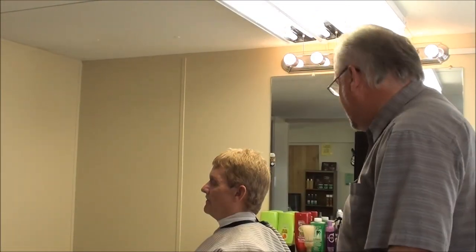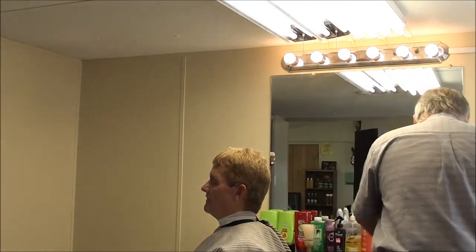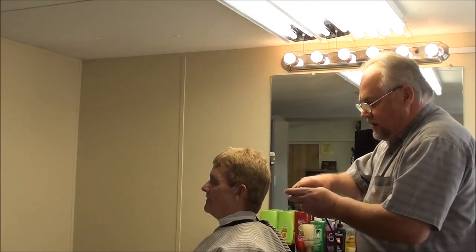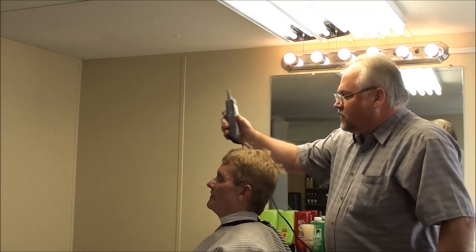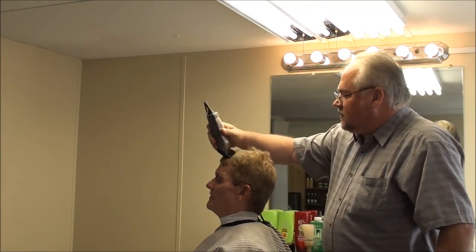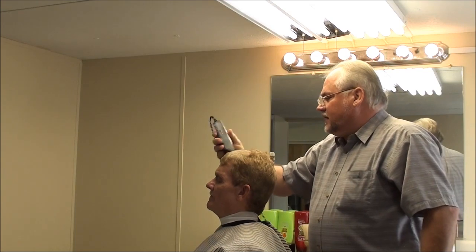This is Michael Cassidy. We're going to be doing a hind type. It's going to be a part of 3 blade on top. We're just going to start here with a 3. It's going to be a forward type cut — just a real good, easy, fast haircut.